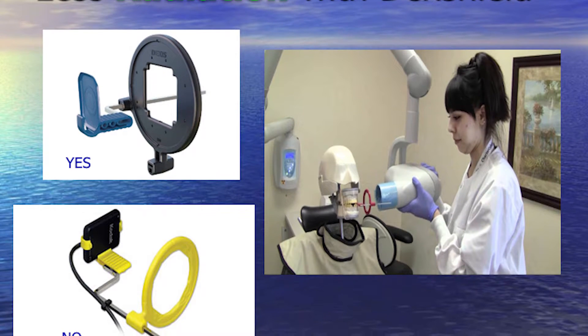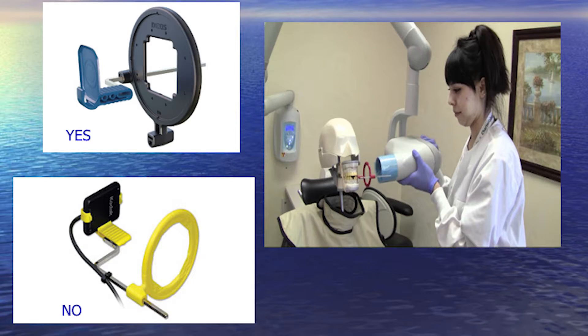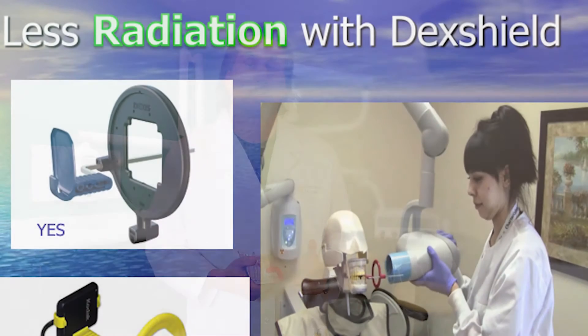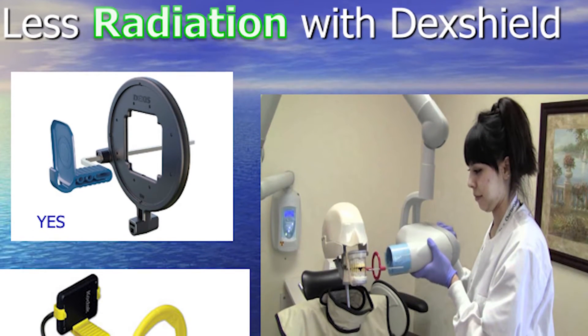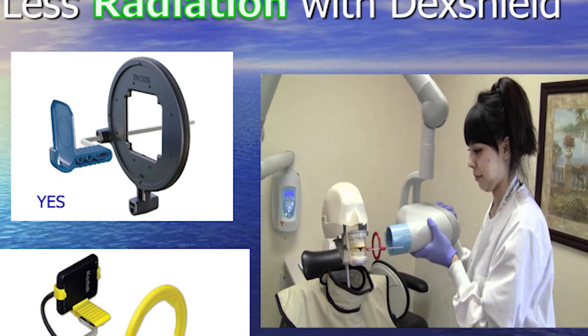If you take a look at the photo, you'll see at the bottom of the screen an x-ray positioner — that is where it directs the x-ray cone to hit the sensor placed in your mouth. Notice the large open hole in that holder. Now look at the picture above at the DEX Shield. You will only see a small postage stamp-size opening, which means most of the radiation is being filtered out by the black lead shield. So to avoid as much radiation as possible, you want digital x-rays plus an office that uses the DEX Shield.